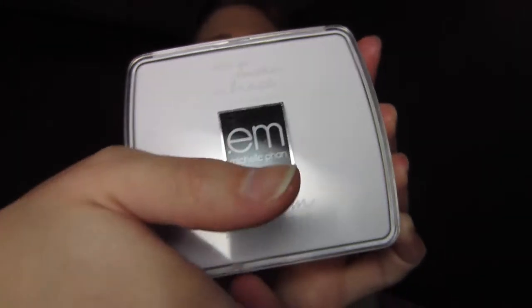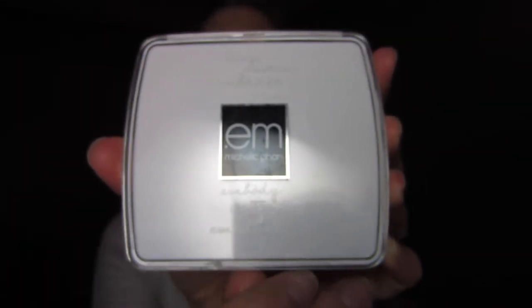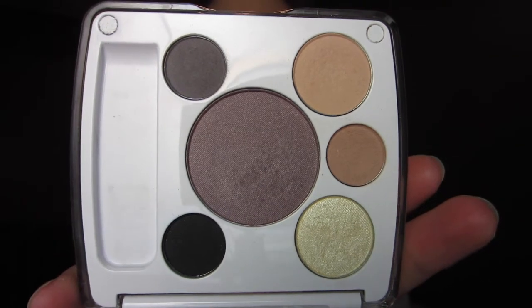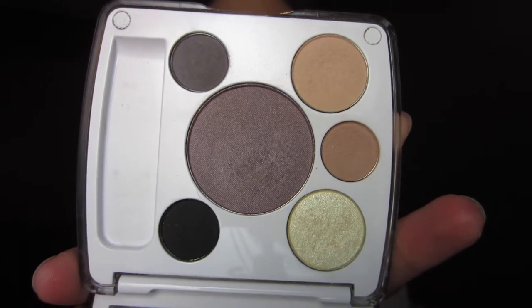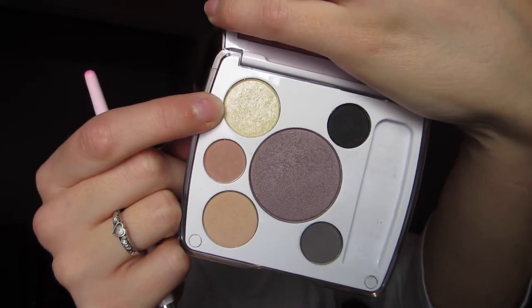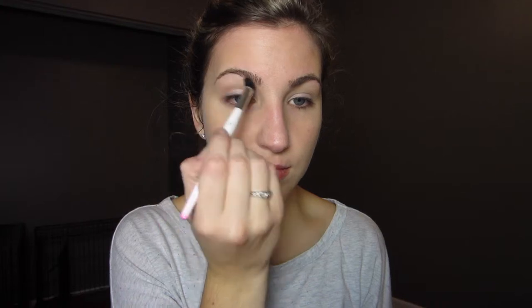For my eyeshadow, I am using the EM Cosmetics by Michelle Phan, and I'm using the Seoul Sweets Shade Play Palette. The first color I'm going to take is that highlight color and it's kind of a champagne-y, shimmery color. I'm just sweeping that kind of all over the lid, but I'm focusing on the inner third the most. I'm also sweeping this right under the brow bone as a slight highlight.